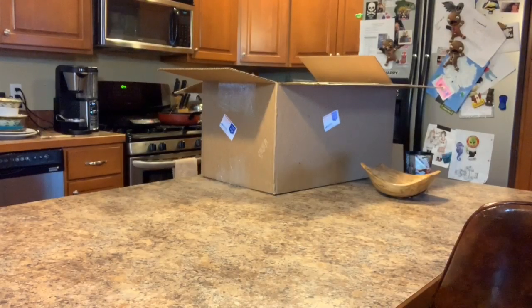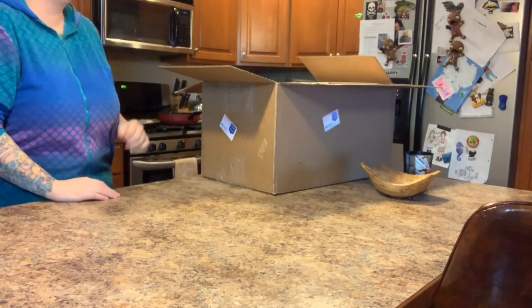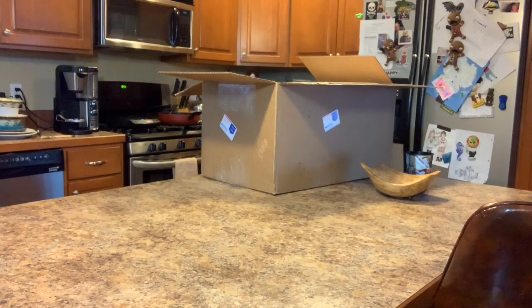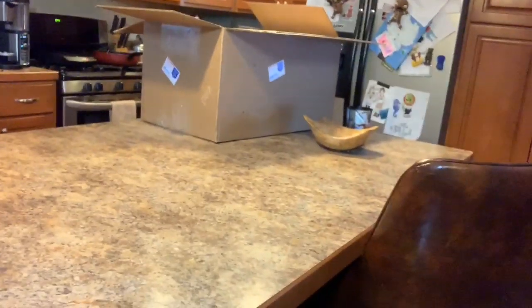Hello everybody, welcome to the Twisted Beanstalk! I put on some lighting this time in my kitchen, and I'm going to do a ginormous box opening.